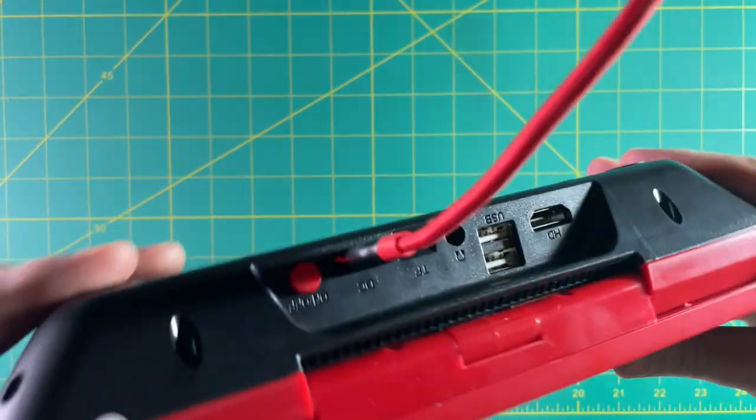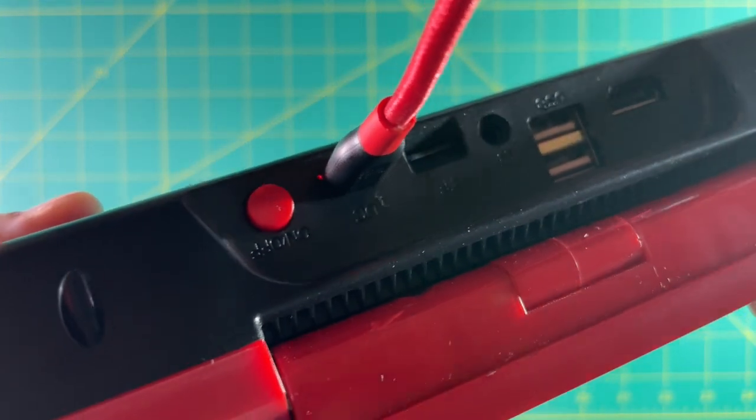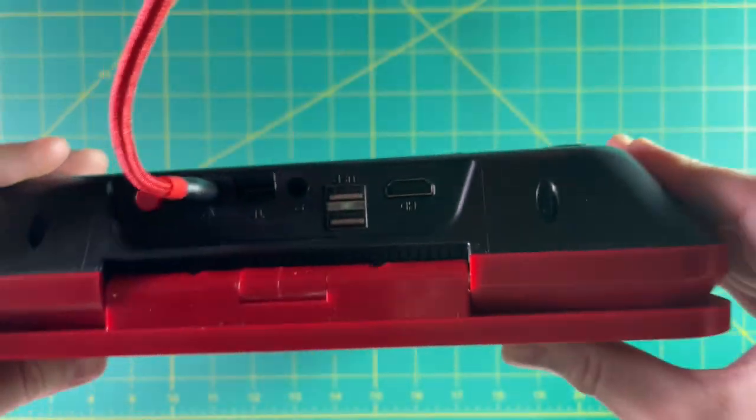Charging is really simple — just plug in a USB-C cable and it gives you a red indicator light when charging, which turns off when it's done.